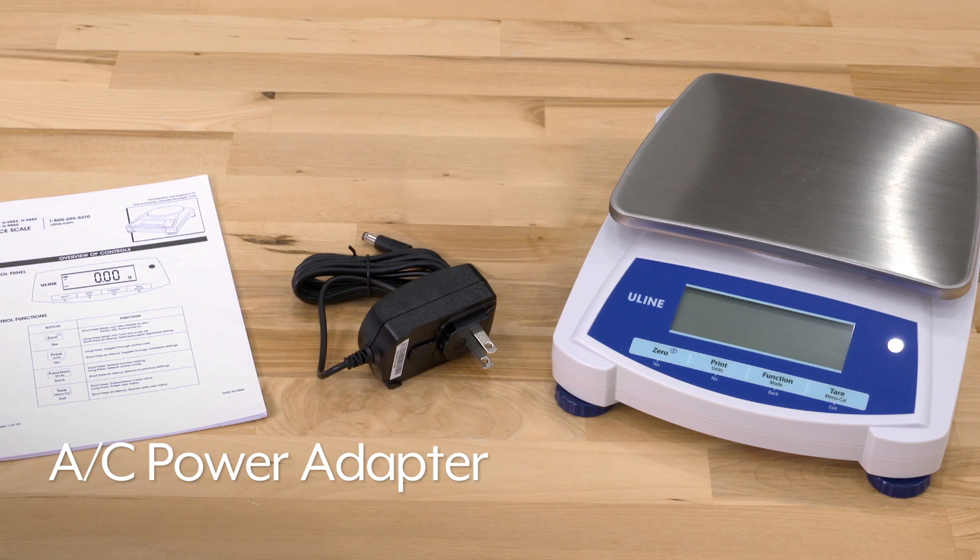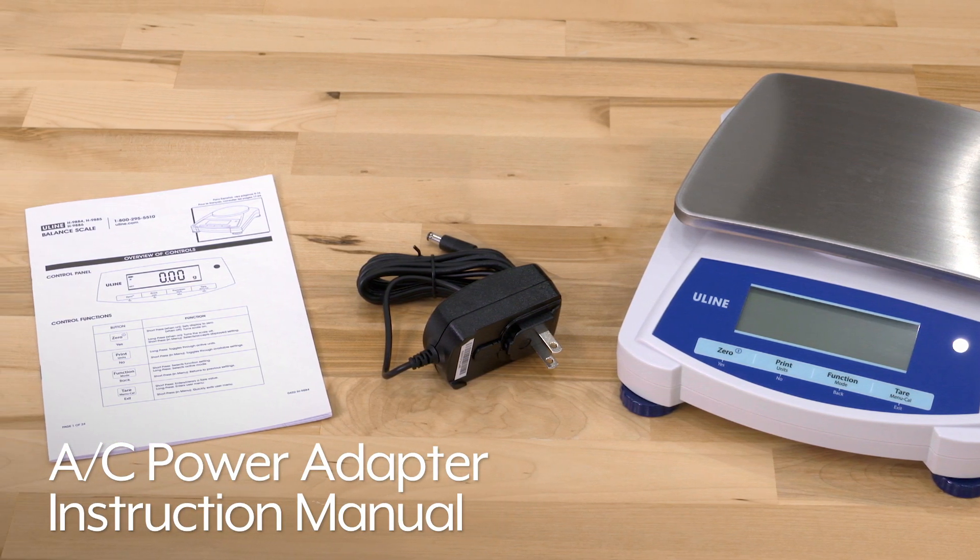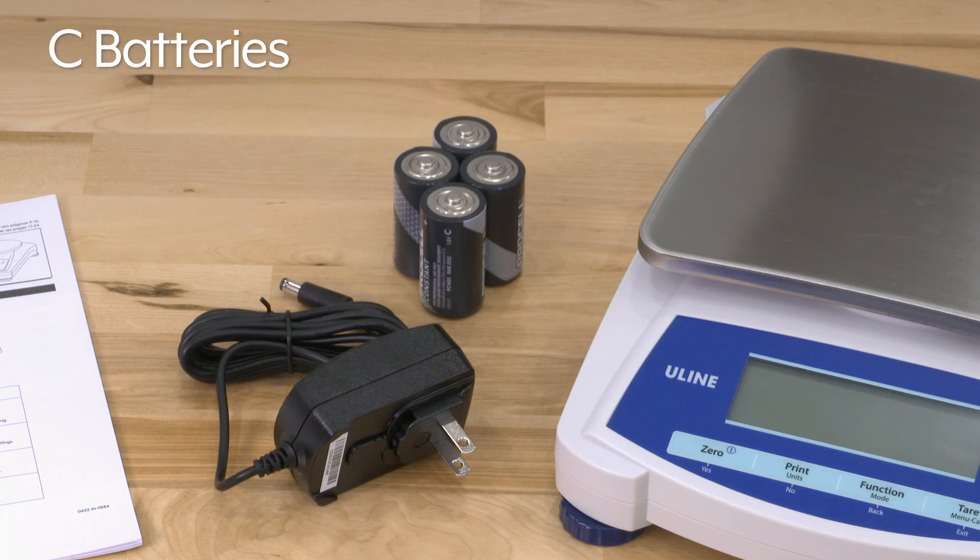Each scale comes shipped with an AC power adapter and instruction manual. They also run on 4C batteries for portability.